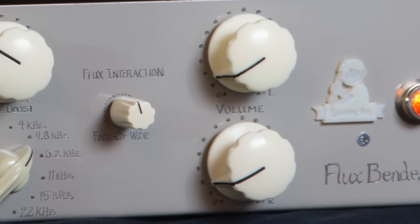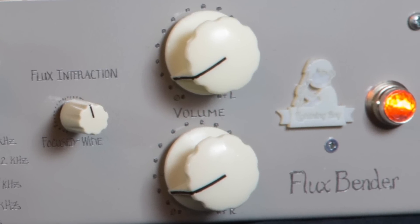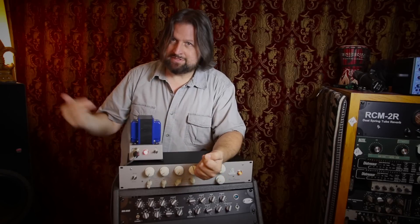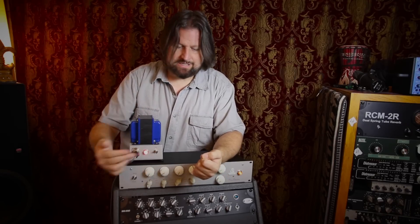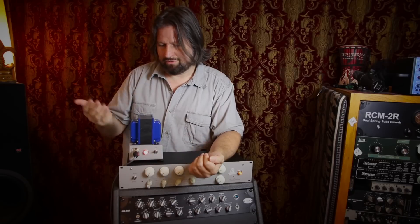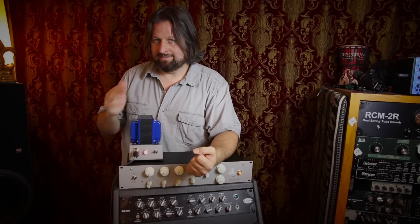The last thing we've got here is output controls — independent left and right. Something I haven't mentioned: this is a stereo unit, and all of these controls are ganged together. So it's a stereo unit but with a single set of controls except for the output. You could run audio through just one side if you wanted to tweak a vocal or bass, but you can't run left and right independently with separate EQ controls. And I'm okay with that because it still gives us a ton of flexibility.